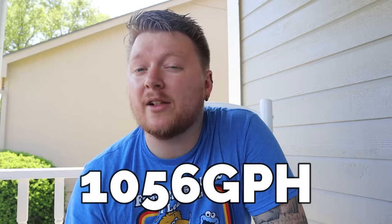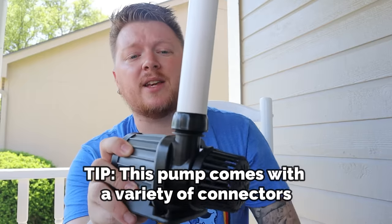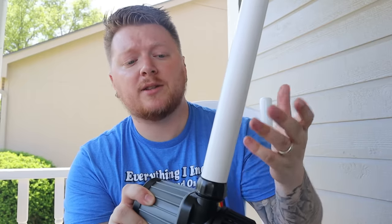Next we're going to talk about our pump. This little J-Bow pump is going to do close to 1100 gallons per hour, which means we could filter our pond over 10 times in an hour if we really wanted to. I like using just the one that slides right onto the PVC. There are a number of different ways you could attach it — the easiest is probably just throw a little silicone on there, and then we're ready to put the pump in the water.